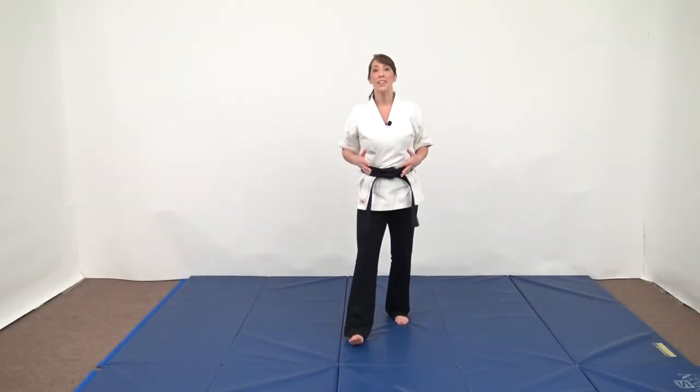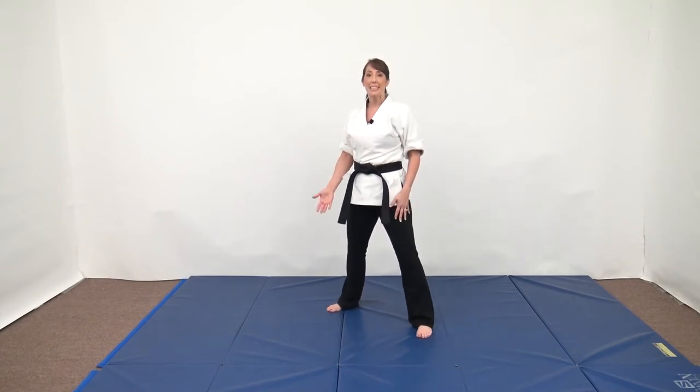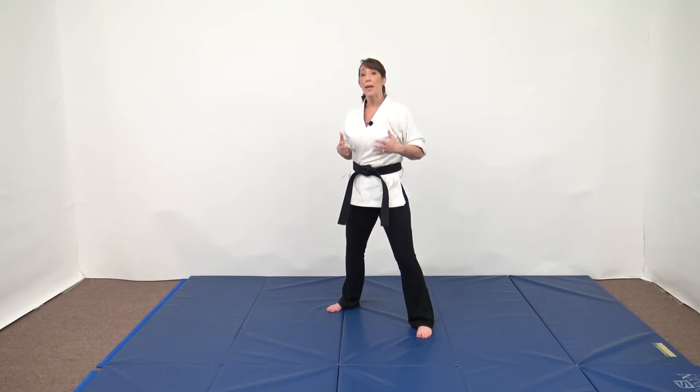We're working on the step through spin again, but we're going to do a lead leg step through variation. In the previous video I demonstrated how to use the step through spin to really advance on your target or to cover some ground, but many times we need to use it defensively where we want to cut the angle, trick an attacker, or just use it to be more effective.